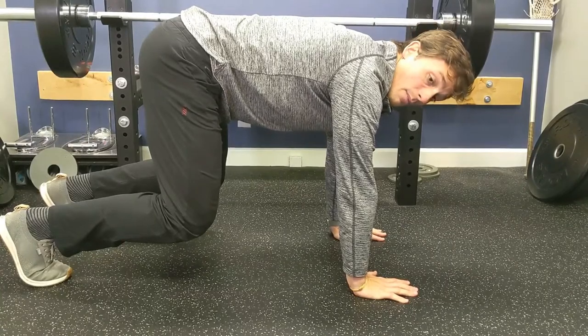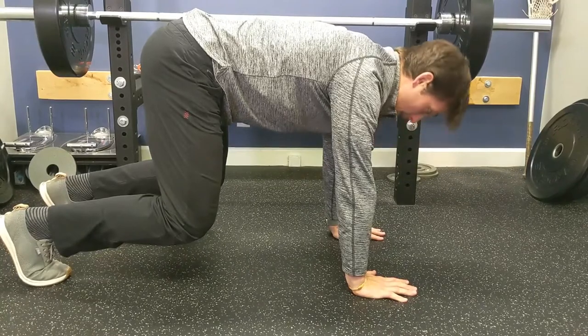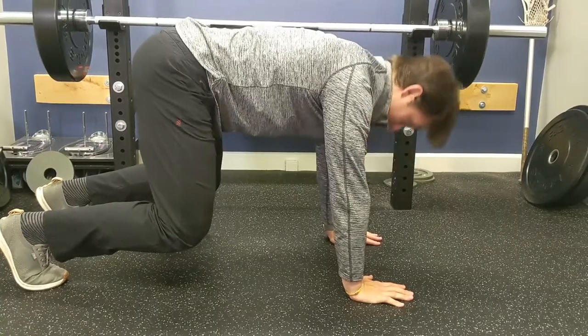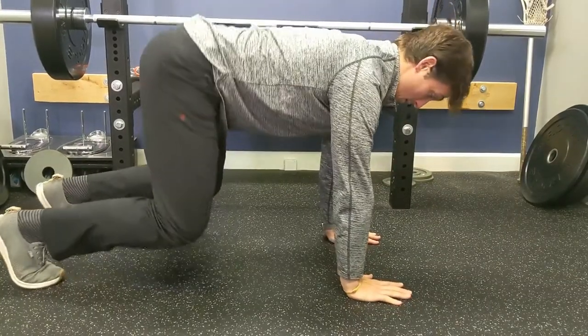Another problem a lot of people have is they drop the head down. You want to make sure you pull the head up and tuck the chin in. As you can see, my spine is long right now — I'm packing that chin in and holding that position.